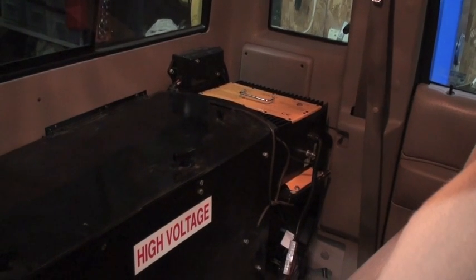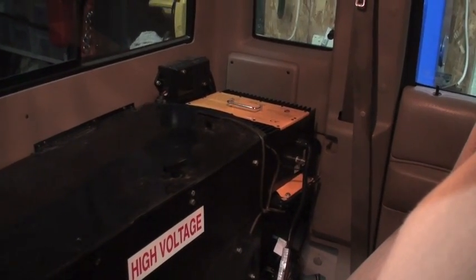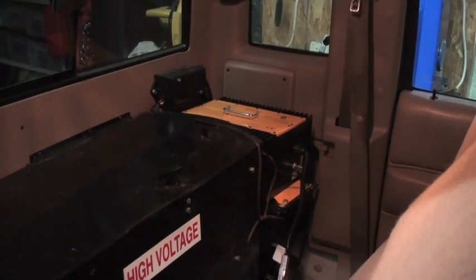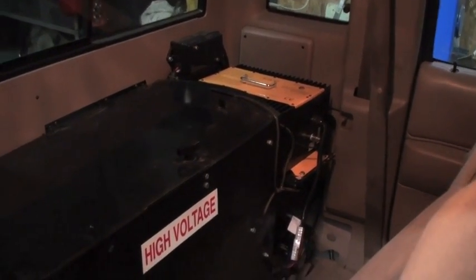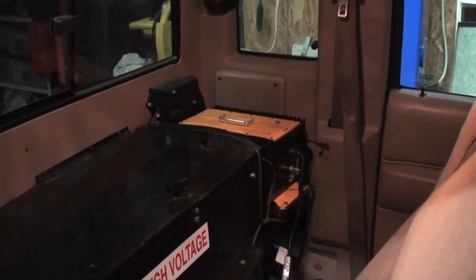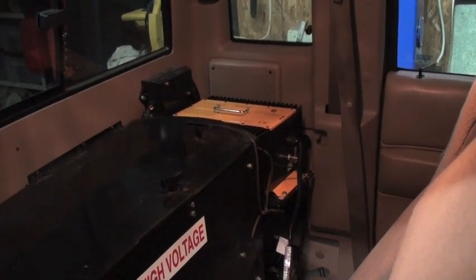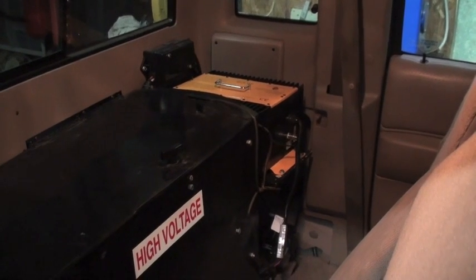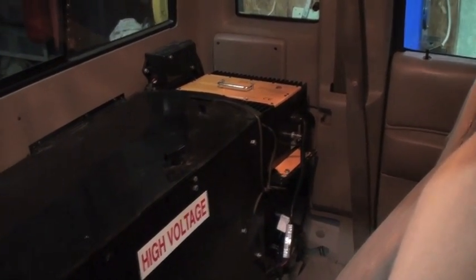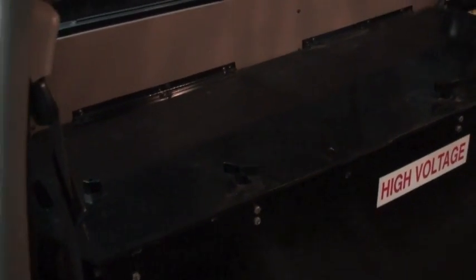I've got a new charger from Chinik. It is virtually identical to this Elcon in size, shape, and format, and it is set up for my lithium batteries. We'll go over exactly how I've got it set up once I get them all in and I'll explain how that works. But I'll open this battery box up here.